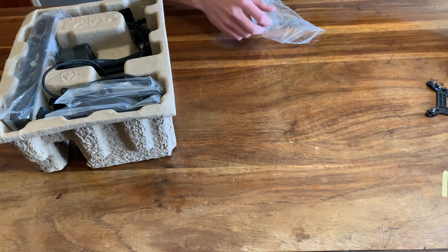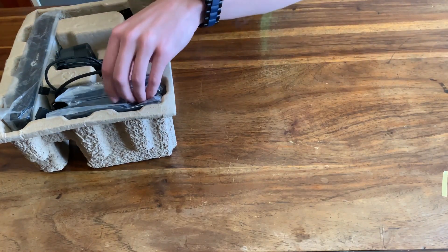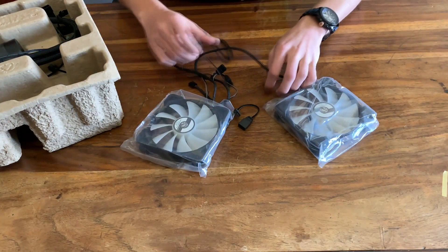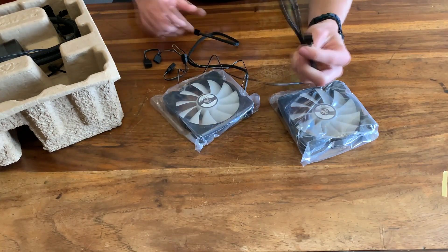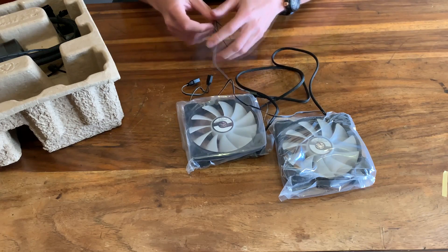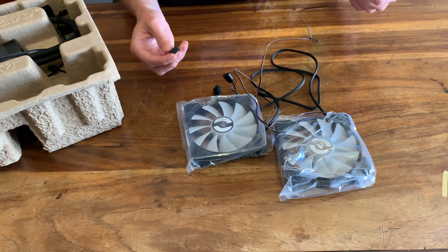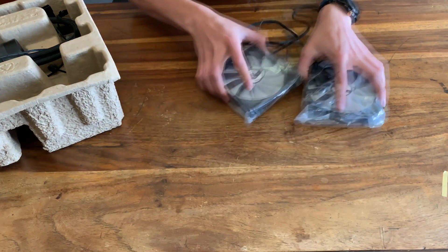We'll see where all of that fits once we actually put it in — we will be doing a timelapse of the install of the cooler. That's a lot of cables. You get your two fans, 120 millimeters, with a PWM signal for them, so you can actually change the RPM of the fans. Then you get your normal addressable RGB plugs on the fans themselves. Seems like you plug the one fan into the other one, and then you connect the cable to your motherboard.